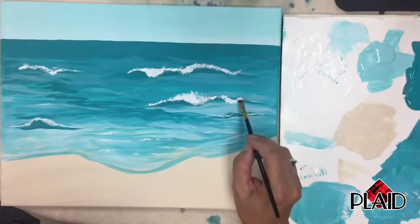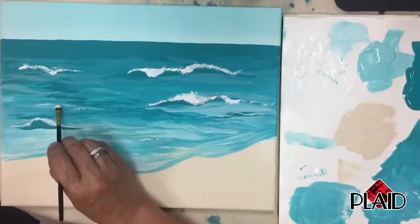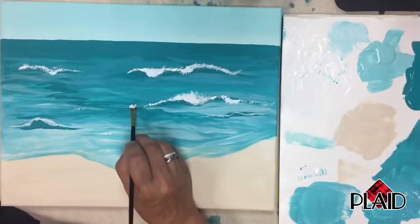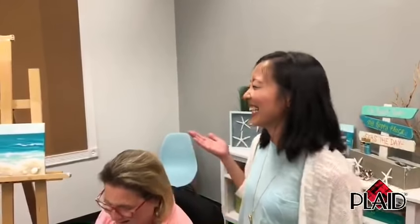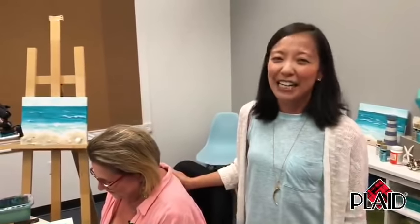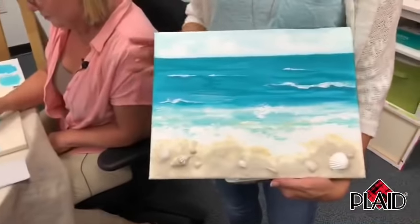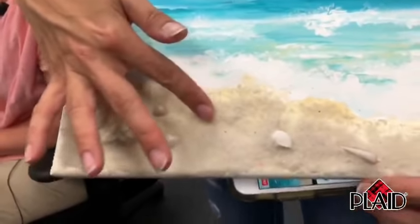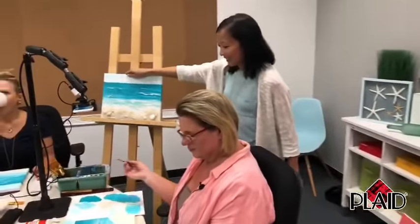If you're just now joining us, we're live with Paint with Plaid — our Facebook Live series where you learn how to paint a beautiful painting in about an hour. It's a fun night, solo or with friends and family. We are painting Summer Memories, an extra special one because Suzanne is going to show us how to attach real sand from your own summer memory and shells to your painting with Mod Podge. You can replay this video on demand on our Facebook page or on YouTube.